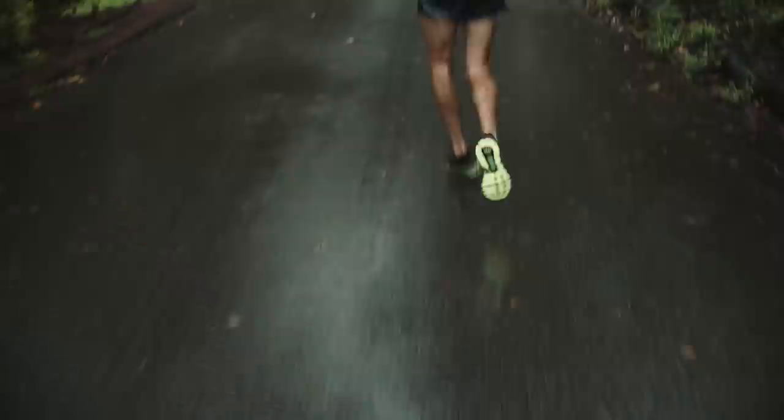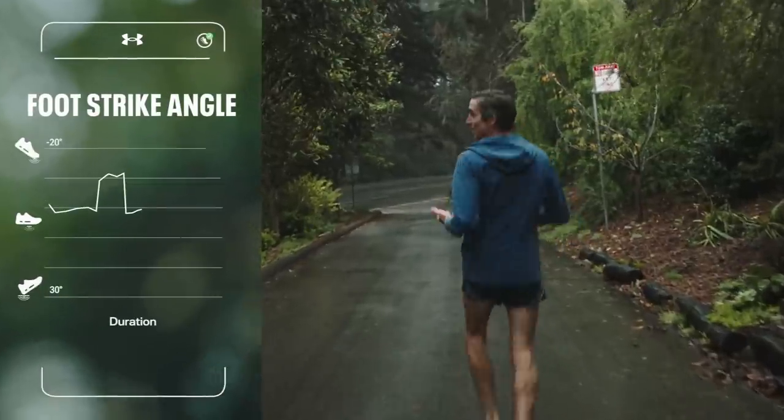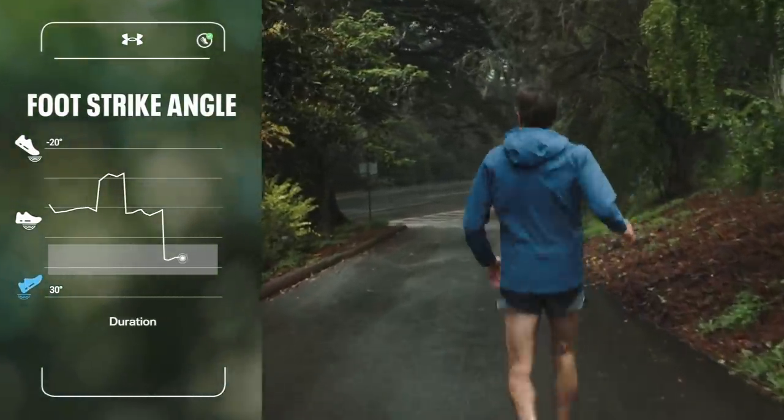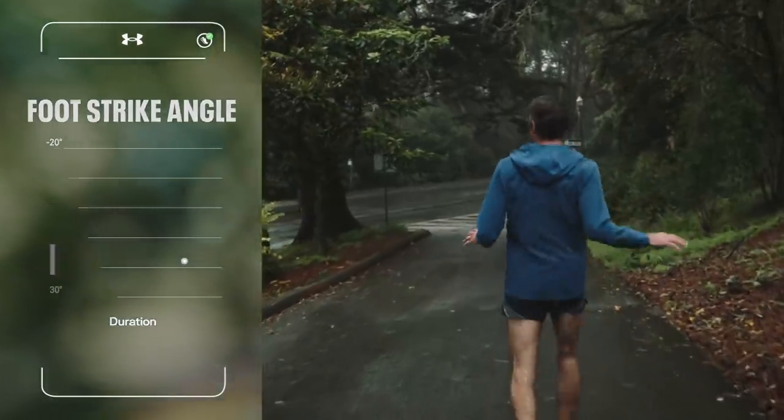When we're heading down this hill, we don't want to get out of control. So we utilize some of the natural braking forces in that heel strike. Slows you right down, takes you back to where you're most comfortable.